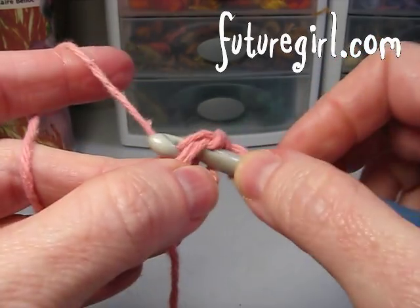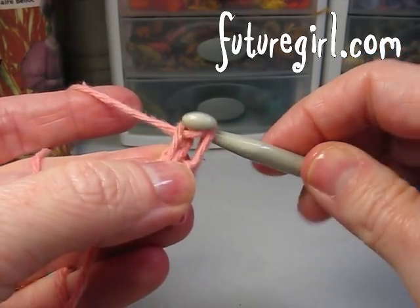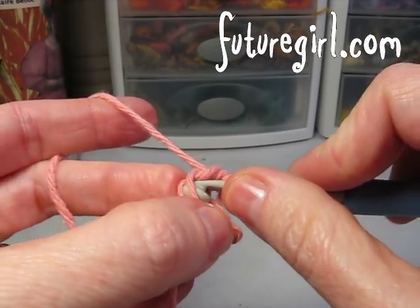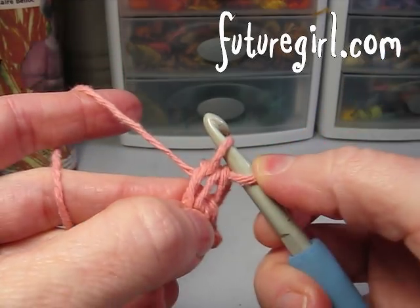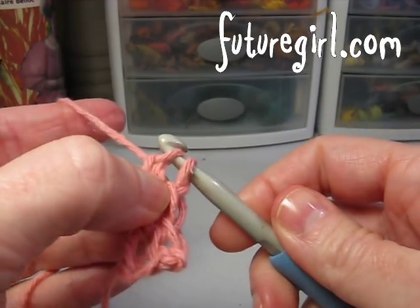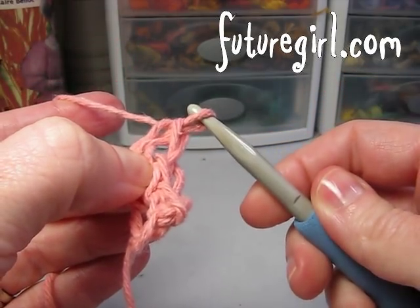You go into that first chain, yarn over to link it, yarn over, pull through to chain, single crochet. So you're linking, then you're chaining, and I grab the chain because it gives me some leverage for making this single crochet right there.